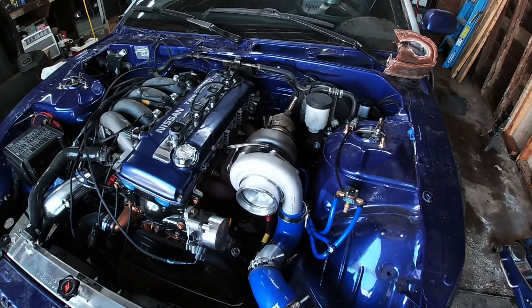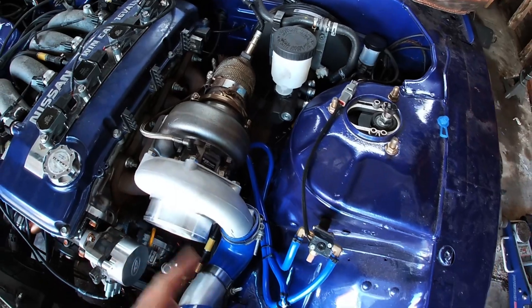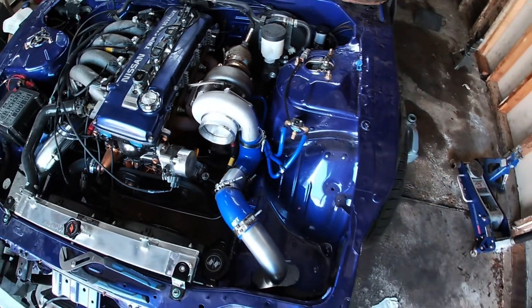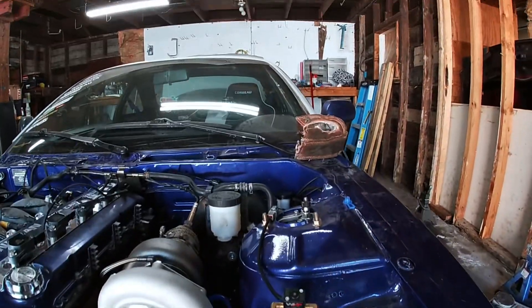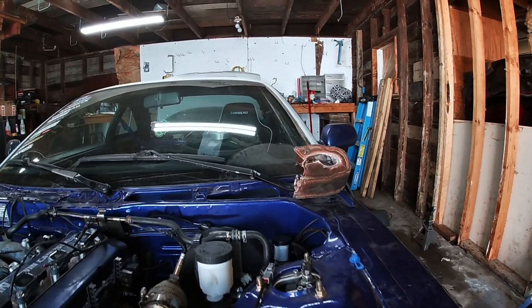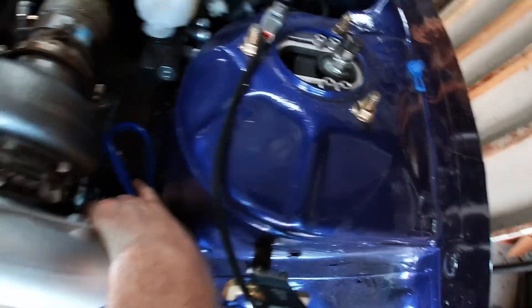To elaborate — the only thing I can't do with it right now is put the reference for the boost solenoid to the wastegate, so it's just going to be on spring pressure. Whatever the spring is, I think it's 13 pounds. I've already primed it, put some oil down in the feed, spun the turbine a little bit, let the oil go down in. Got everything hooked up. The only thing is the reference — you can kind of see it right back here, kind of hiding.